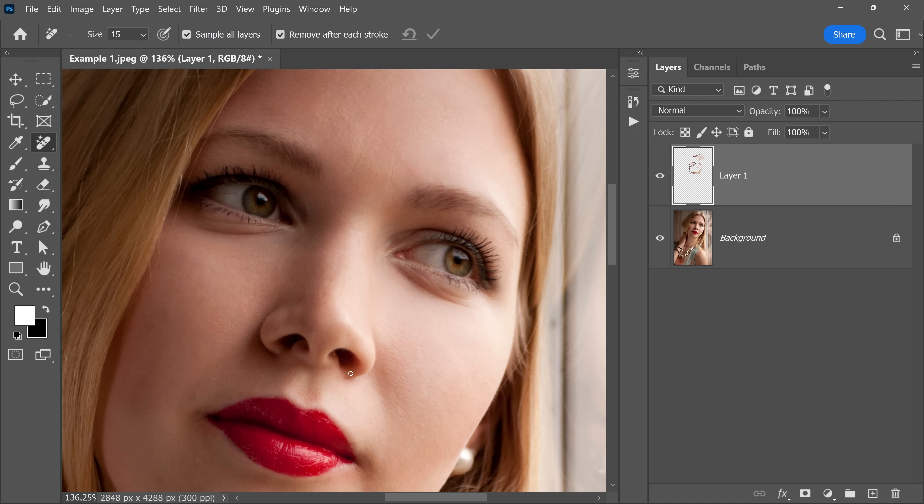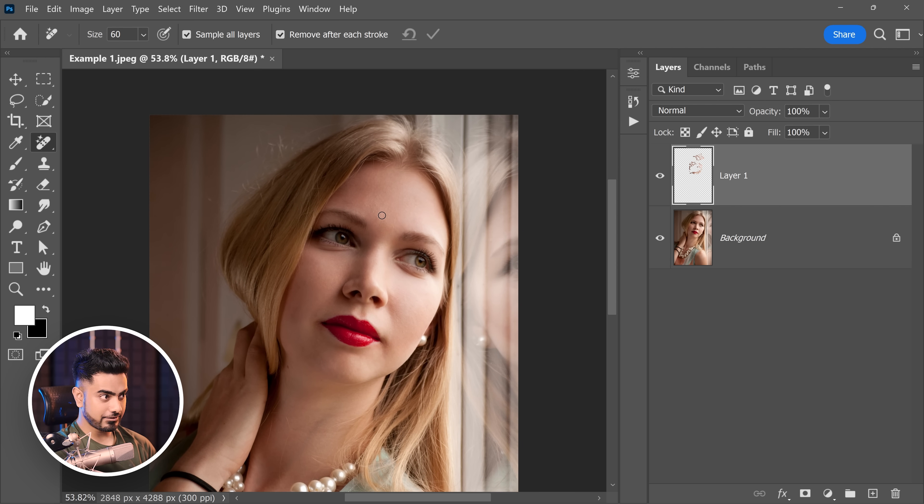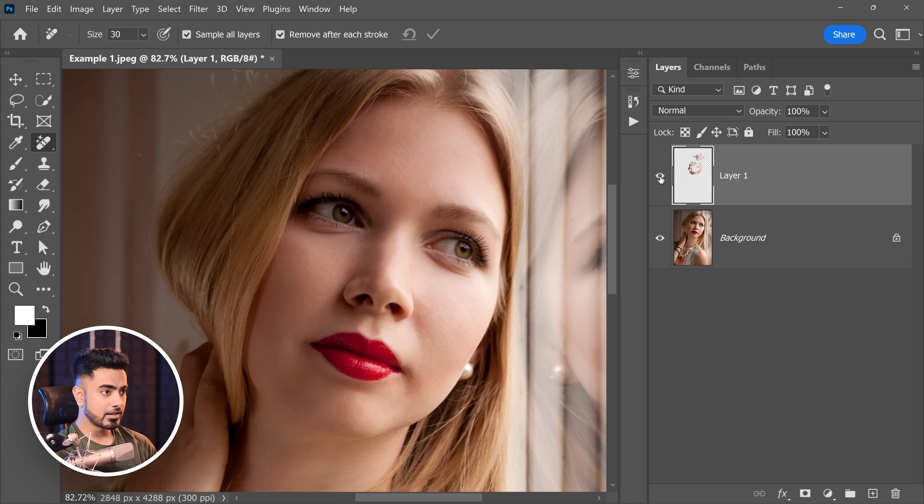Once you feel like most of it is done, just zoom out and check for unevenness. I see an unevenness right about there, so I'm just gonna paint over it. And this is a very quick edit. Here's the before, here's the after — you see the difference? That's a huge difference.